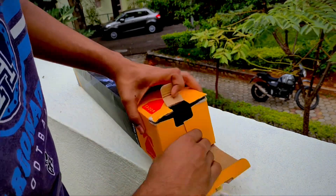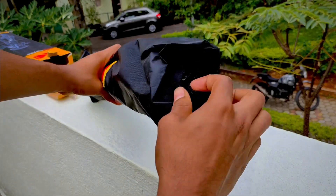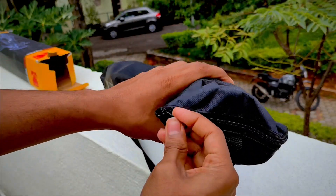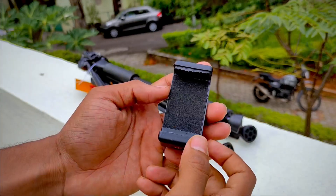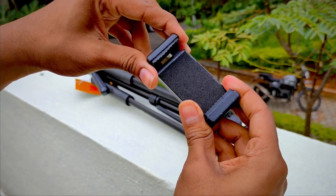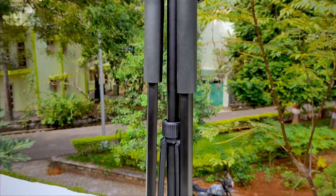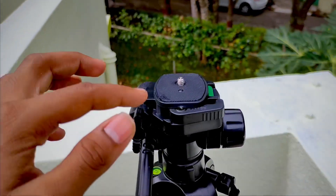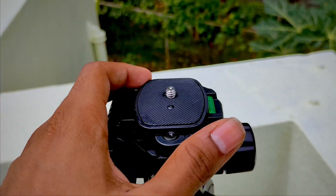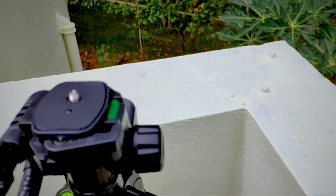Opening up the box, we get a good carry case for this tripod. It has a zip over here to open it. In the box we also get a phone holder, which feels quite sturdy. And here is the tripod itself — this is the top part where you mount your DSLR or the phone holder that they've included in the box.